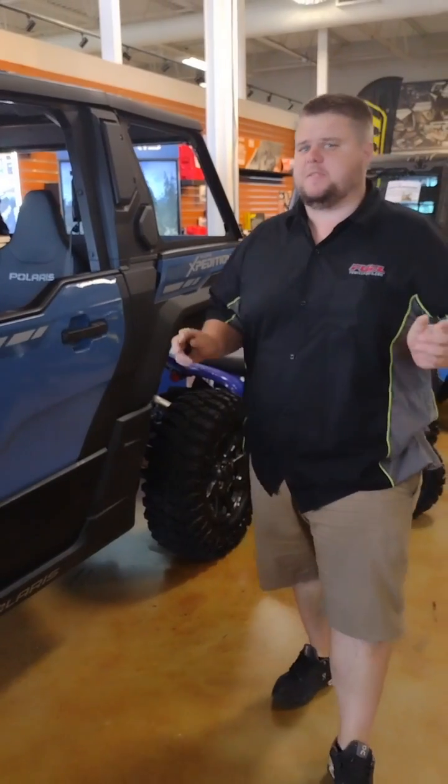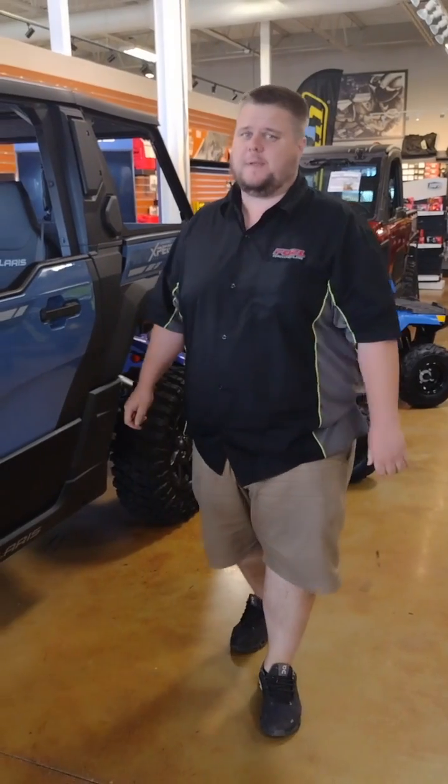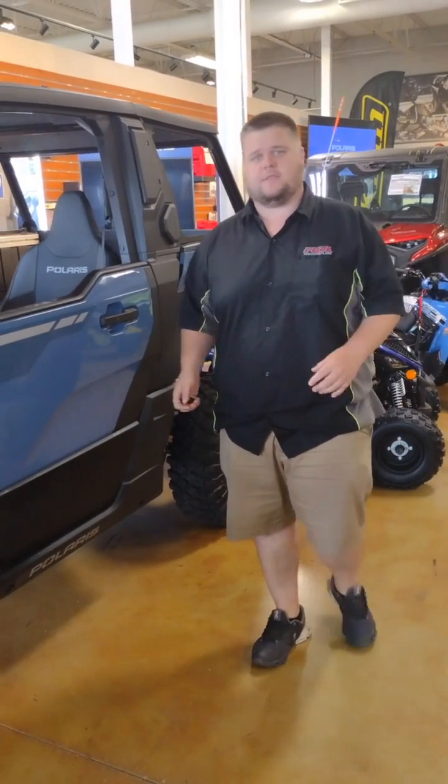Hey everyone, Brandon here at Fuel Power Sports. Today we're looking at the Polaris lineup, specifically at machines with the Polaris Ride Command feature. A lot of questions coming in lately — how do I update it, how do I get the new maps?